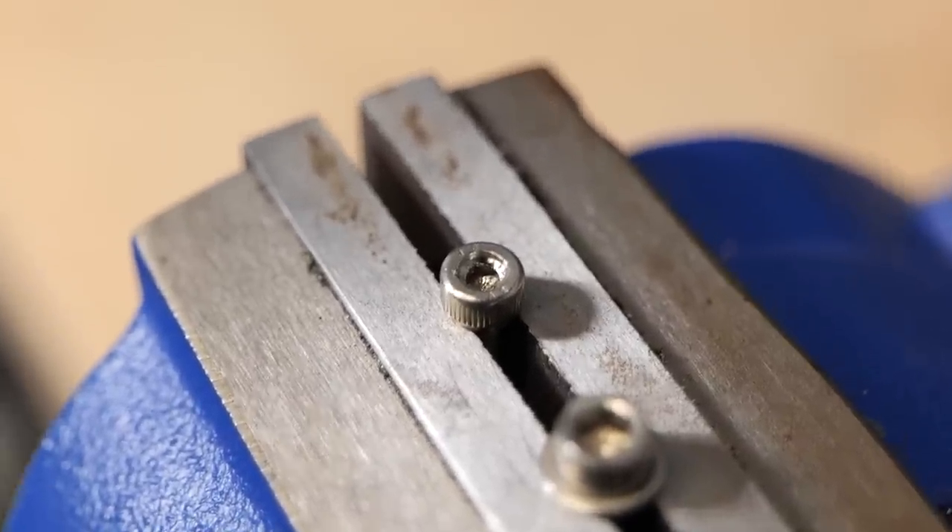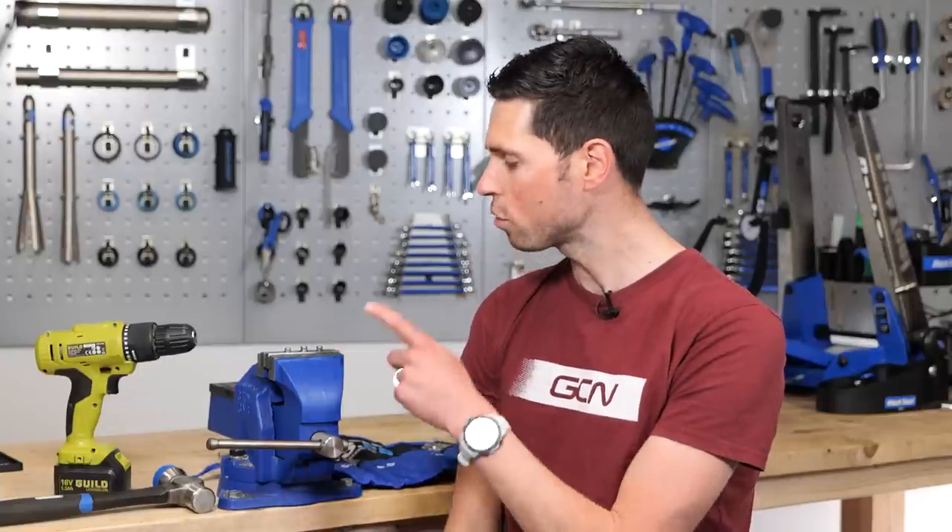Before we get started, you do need to be aware that removing a rounded out bolt from your bike can sometimes be a simple job, but sometimes it can be a right pain in the butt. Plan for the worst and then things are only ever going to get better. As you are trying to remove a rounded out bolt, you do run the risk of damaging some of those components.